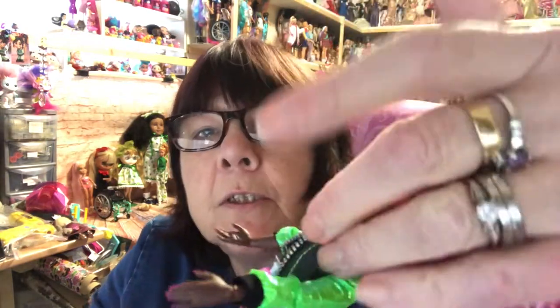She has the normal articulation of the LOL OMG dolls. I don't think she's got a bend-and-snap knee — sometimes they just have very tight ones, but I can't get any bend out of her knees. She does have her ears pierced but didn't seem to come with earrings — oh wait, she did come with earrings! I nearly didn't put those on. I've got myself in a bit of a tizzy!